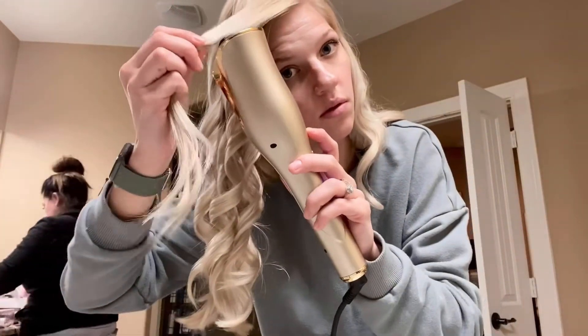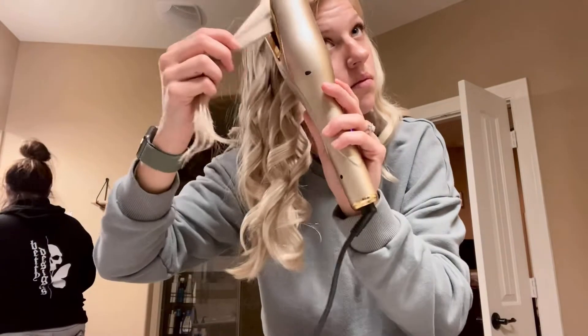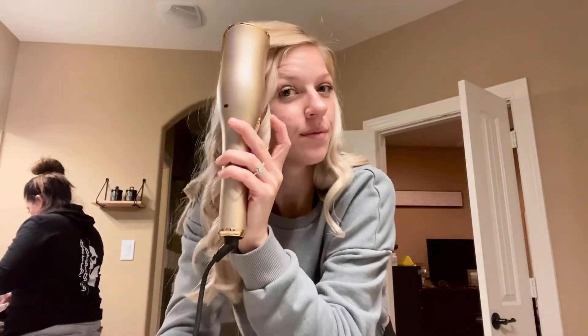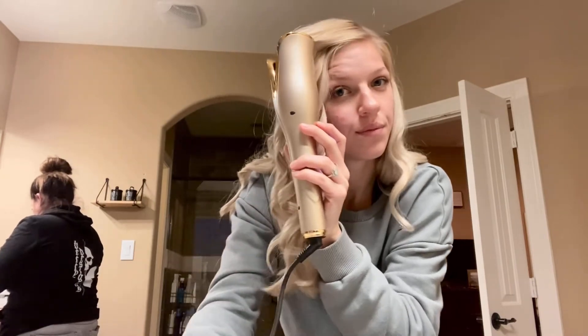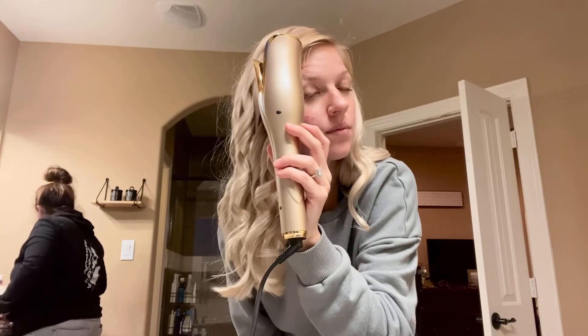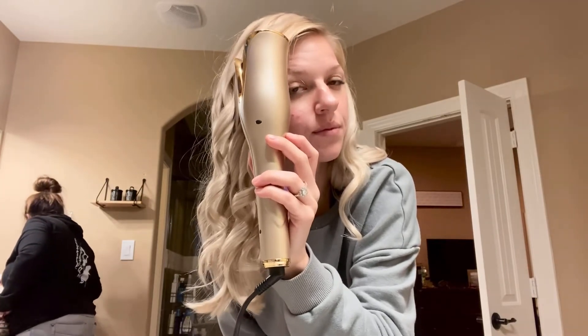It's made of high quality ceramics with a unique rose shape, and it is the perfect gift for Christmas, Valentine's Day, birthday, or any special occasion. There is a two-year warranty and friendly 24-hour customer service to make your purchase absolutely risk-free.